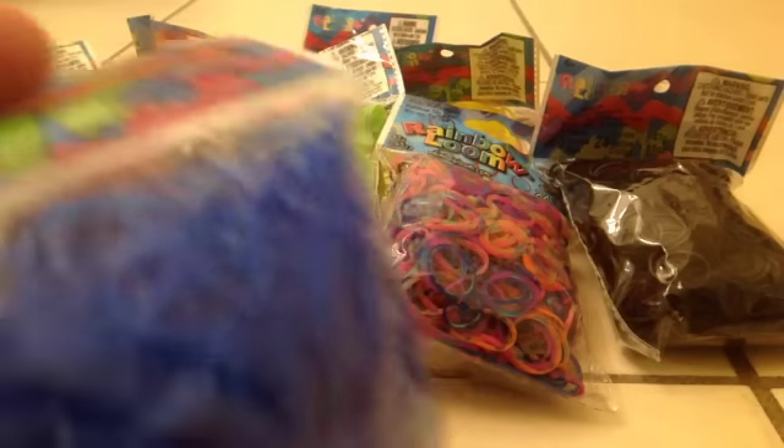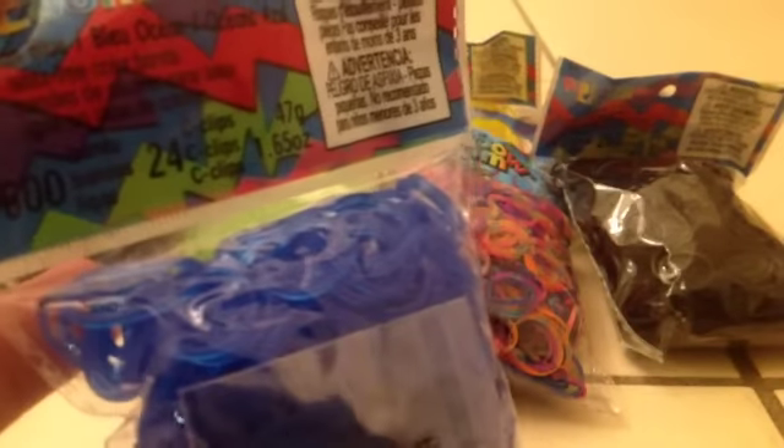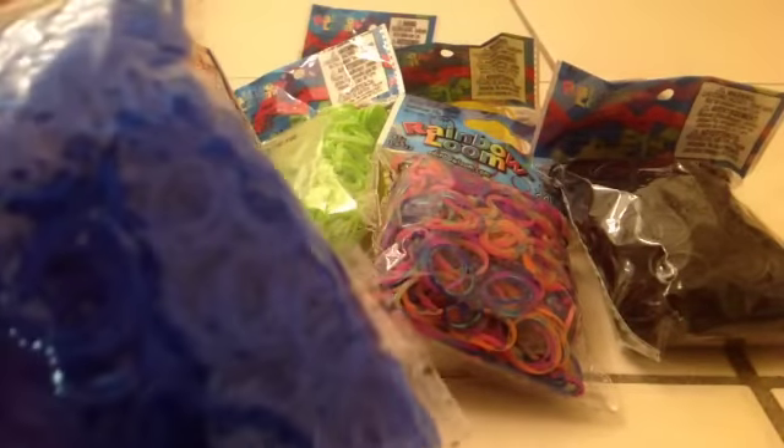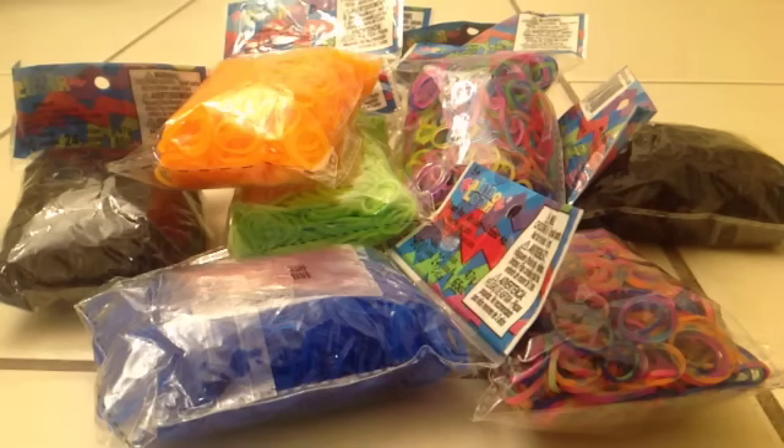The next color I got was ocean blue. It just says ocean blue, and I also think this is a gel. Please comment down below if you guys know. It says Rain Balloon, ages 6 and up, so I think that's super cool.